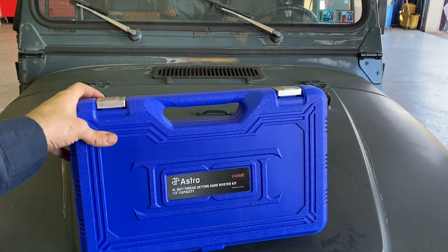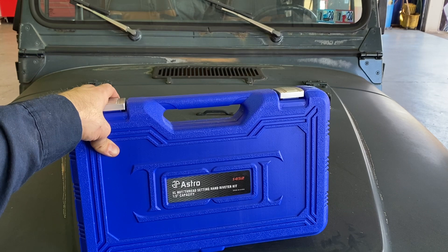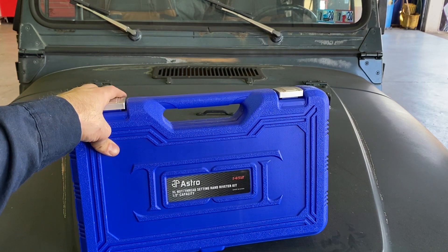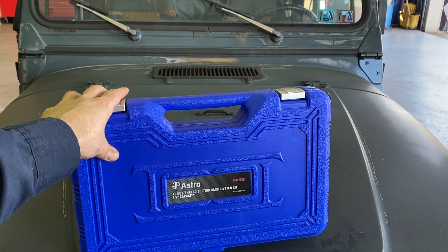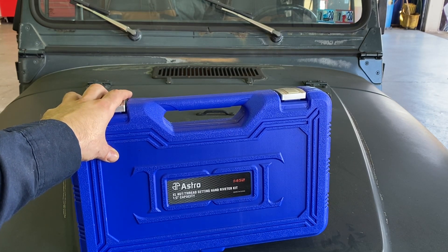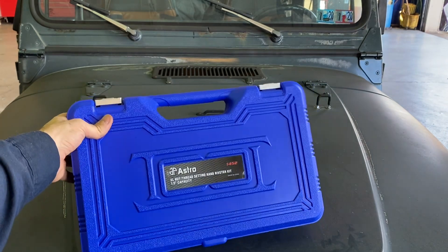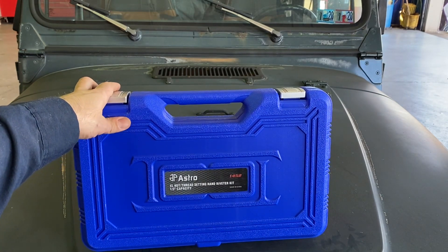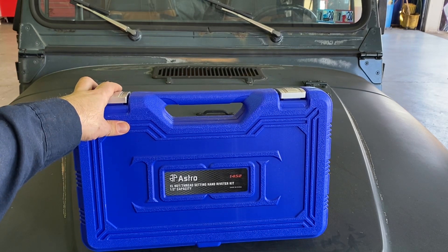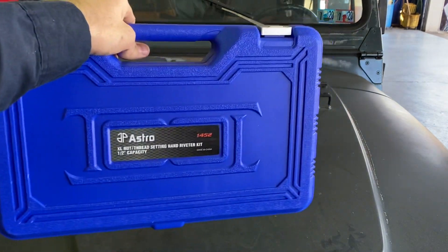The reason I bought this is I'd wanted the larger capacity for some time. I tried to find mandrels that would fit the smaller one but it would have really been pushing its limits. I came across this on sale for $40 at CPO Outlets. If you sign up for an account they'll send you a coupon code for free shipping, so basically I got the entire kit including probably $40 worth of nutserts shipped for $40 — too much of a bargain to pass up.